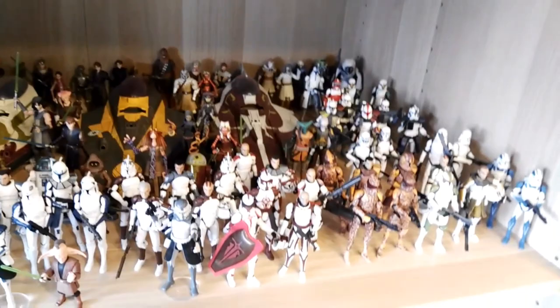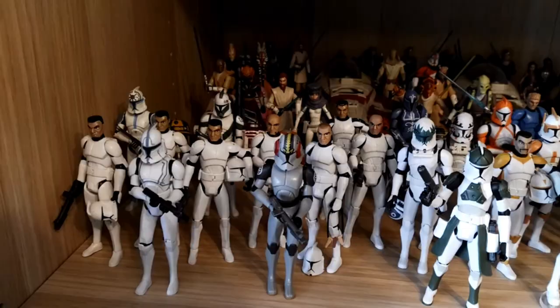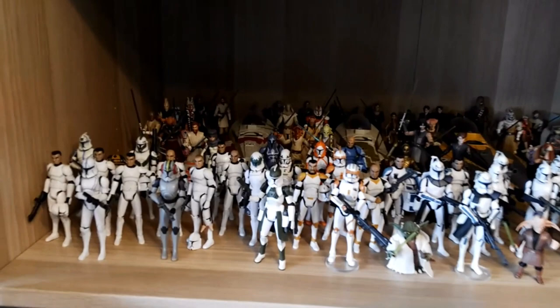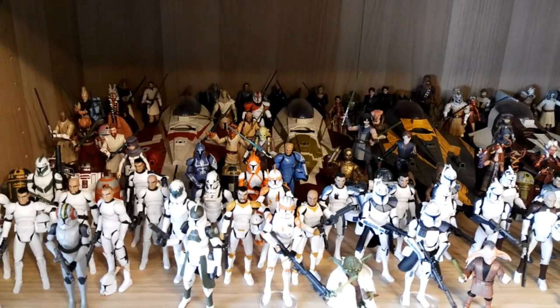Let's move on to my good guy display. I stepped down from my ladder because this shelf is way up high and it's too high to film from up there. But I stepped down to show you guys my good guy display — basically all the Jedi, all the droids, and all the clone troopers.